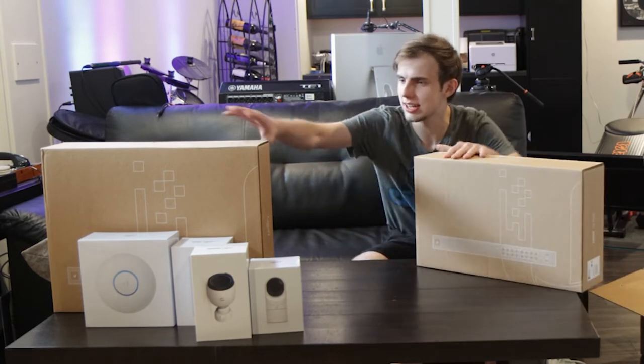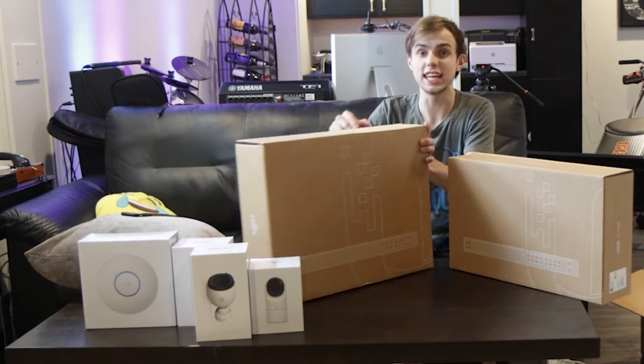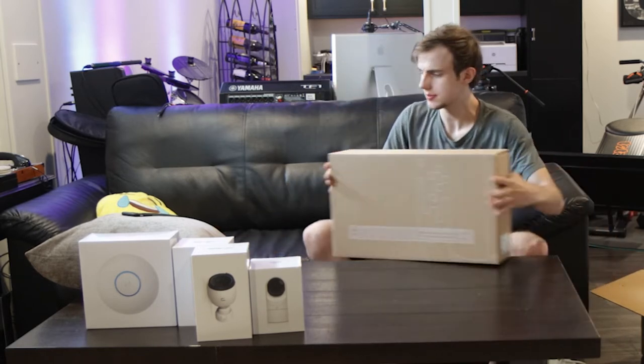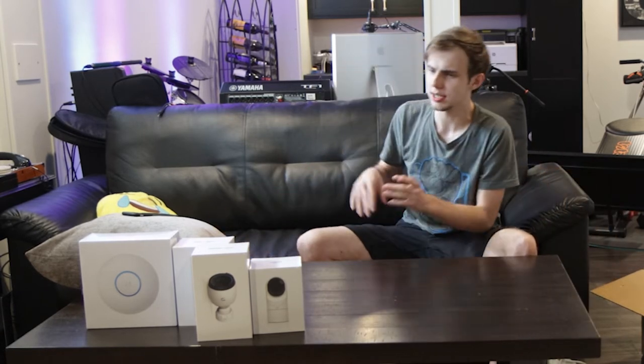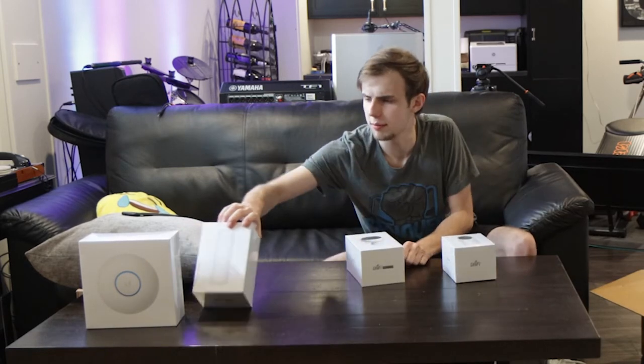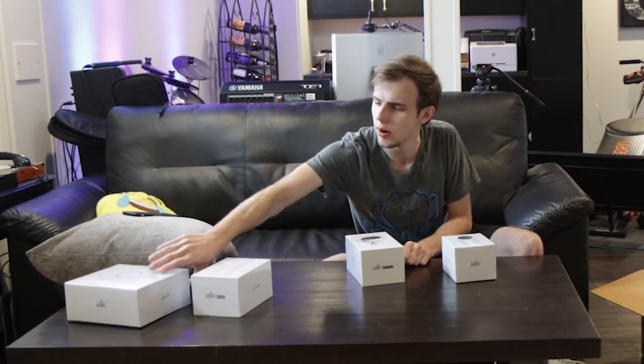What do I want to unbox? These guys are gonna get their own videos. I'm pretty sure I'm just gonna make a video talking about the security cameras and UniFi Protect in general, so I'm just gonna unbox these guys right now.